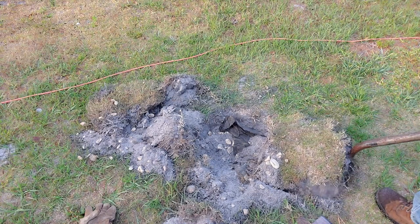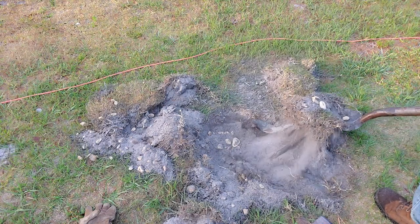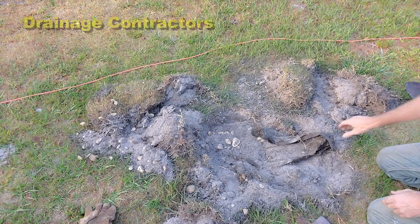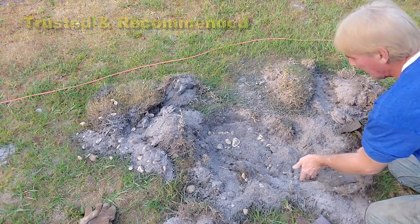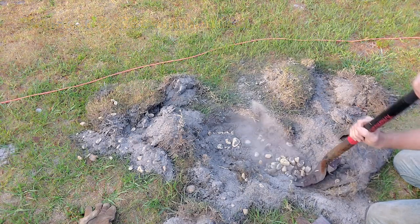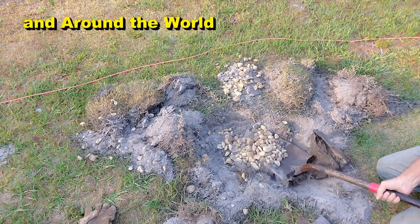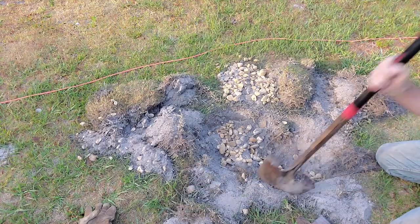What I'm doing here is actually locating the French drain. You can hear the drain cleaning machine running in the background, and I'm digging down to find the pipe. You can see that fabric — it does run across the top, there's no doubt — but I'm just pulling it off. It does not wrap this system. Let's do a little more exploring; we've got to get down to the pipe.